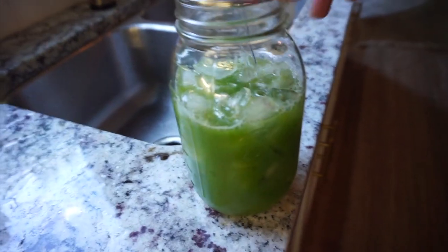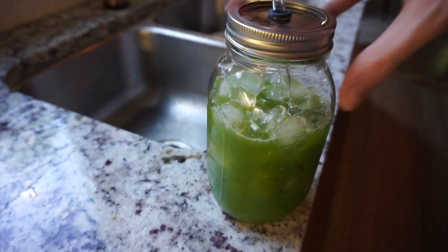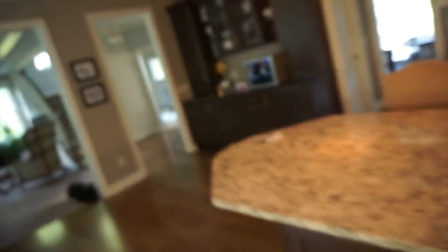My juice is all made and I really like to drink it out of this mason jar. I found it with my mom in Somerset, Pennsylvania at a little store. 16 ounces of celery juice is so good for you — it has a sweet and salty taste because celery does have sodium in it. It's just a really great way to start the day. Cheers!